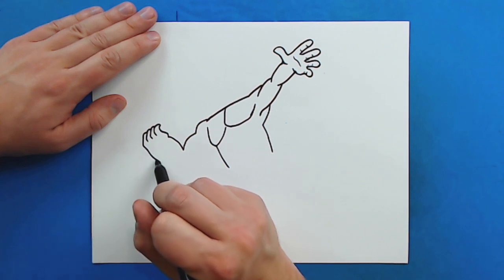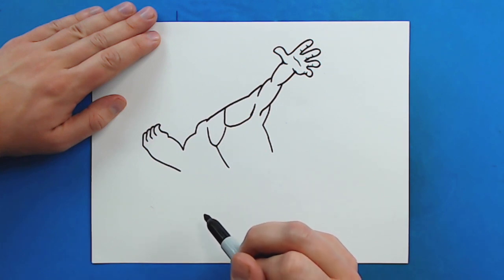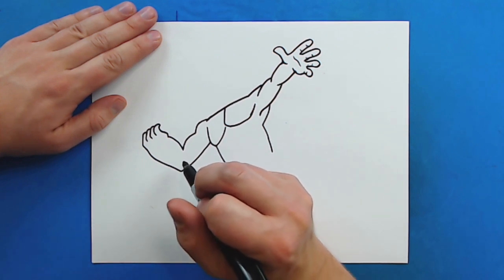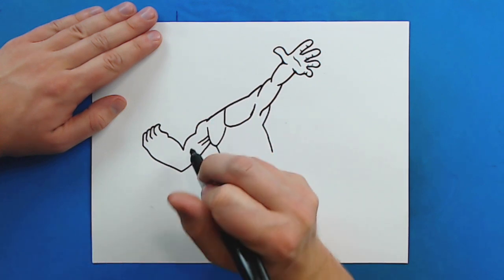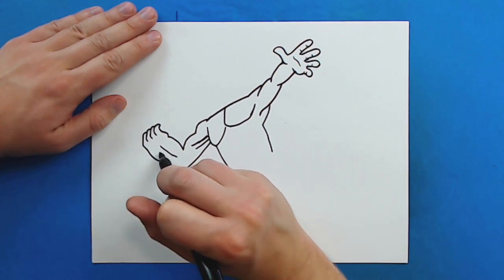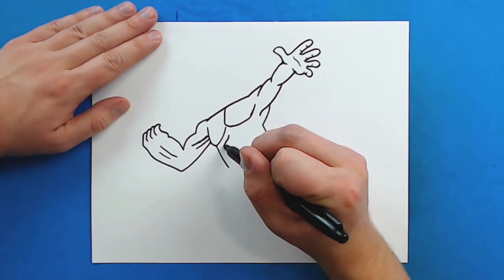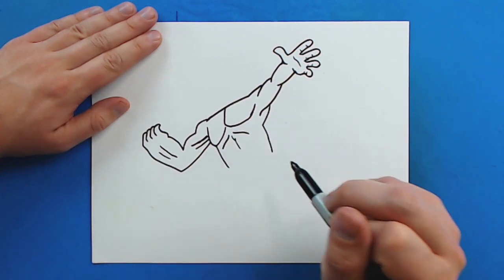Then I'm going to draw a line that kind of curves down like this, and then curve a line that comes back up to here. Then I'm going to add two little lines here — they can go a little longer — and then a line here and another line here. Right here I'm going to draw two little curved lines for some details, and then two more little curved lines right here.